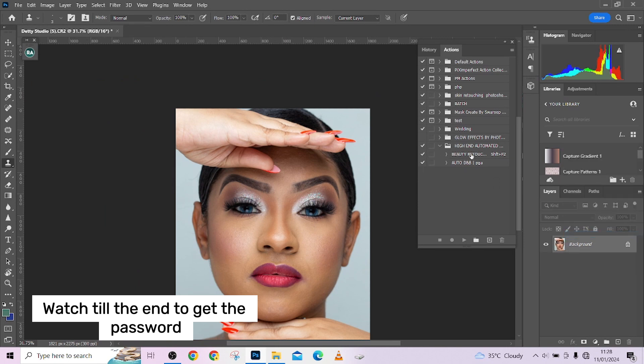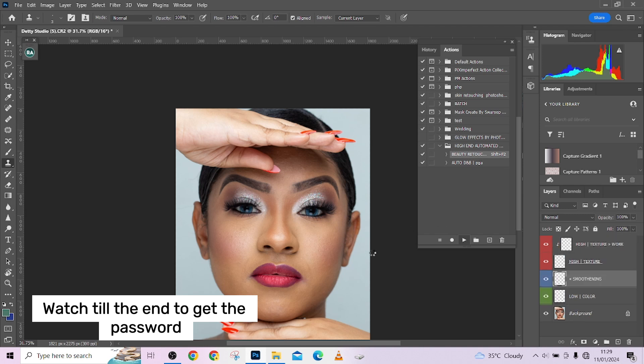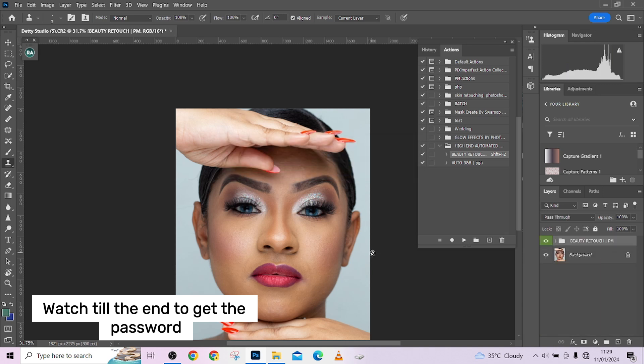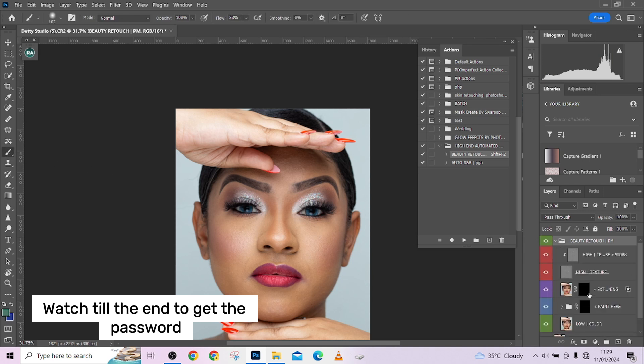This is the action we're going to be using — remember it's free. All you need to do is watch through the video to get the password. Just click over here and press Enter or Play, and it's going to load up the action for us in a matter of few seconds.